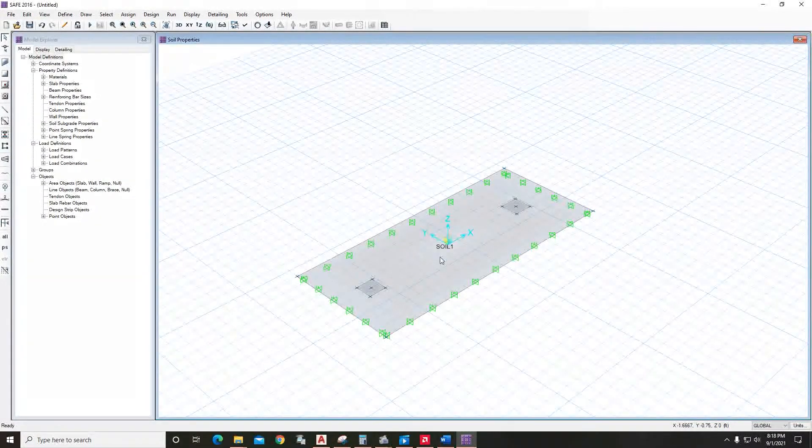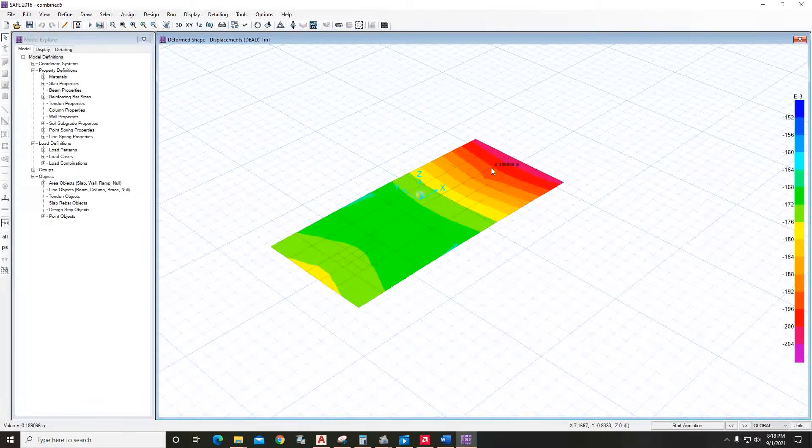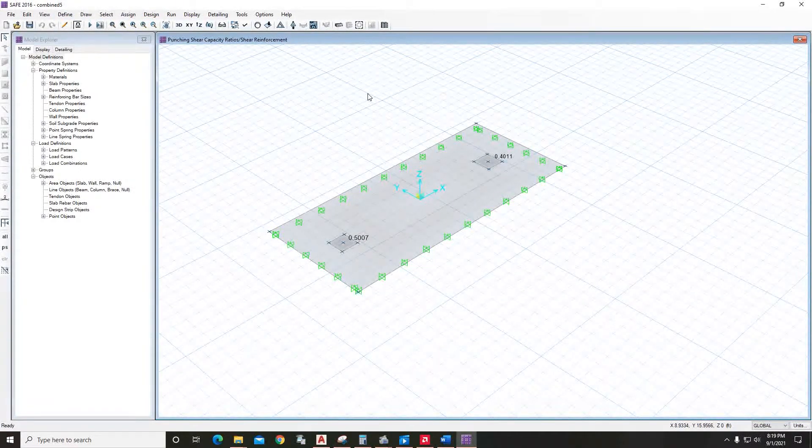Now go to Run Analysis and Design — select it and save. If the deflection control diagram does not look correct, there is definitely some problem in your model and you need to remodel. Go to Display, Show Punching Shear Design — if these values are below 1.0, the depth is adequate for punching shear. If any value is above 1.0, unlock the model, go to Define Slab Properties, and increase the thickness.